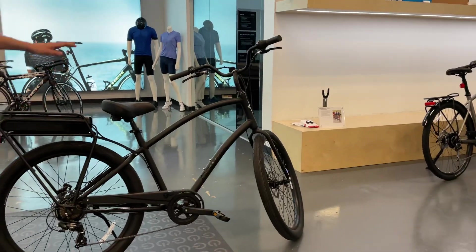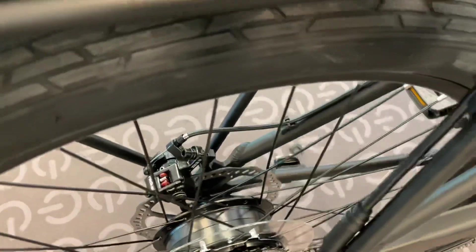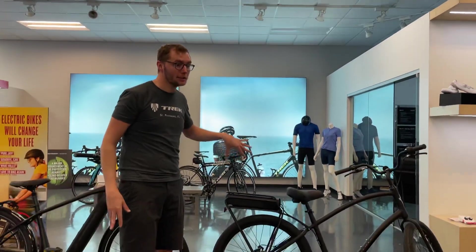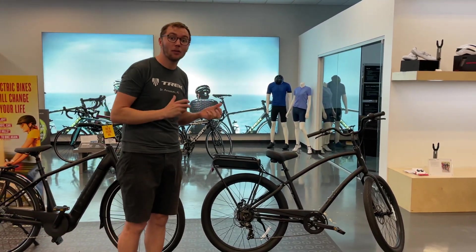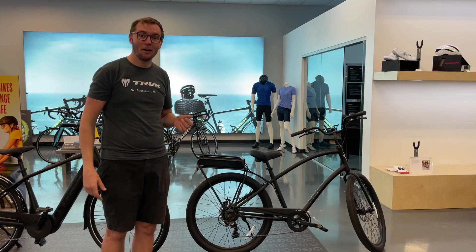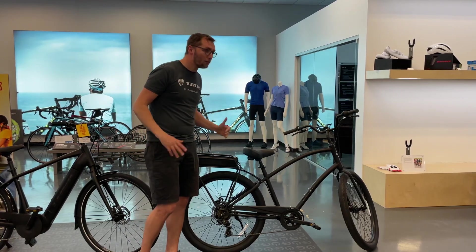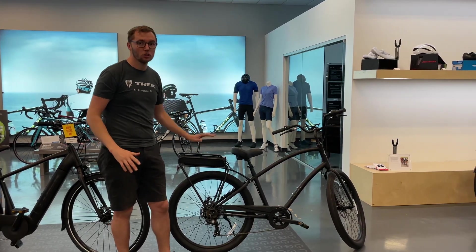This is a rear drive — the Townie Go 7D. This has a drive in the rear. The motor's in the back of the bike and it's pushing you forward. It's a really cool system. We really like it because it has a nice playful feel, and it keeps the cost down a lot because we've been doing rear drive e-bikes for 15 or more years. We've really gotten them down pat. The only thing is that on a rear drive, you do get that sensation of it pushing you forward and all the weight's in the back. So that's just one thing to consider.